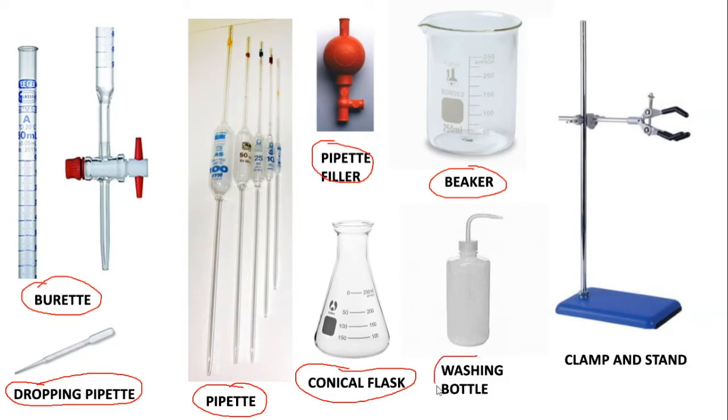We have washing bottles, and washing bottles are used to hold distilled water. And then we've got a clamp and a retort stand here, which you will have come across before.